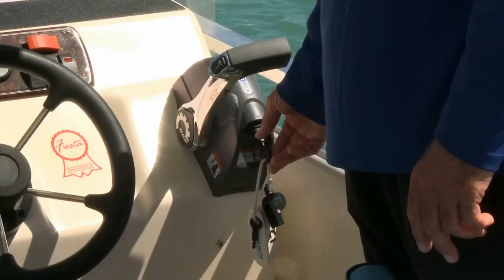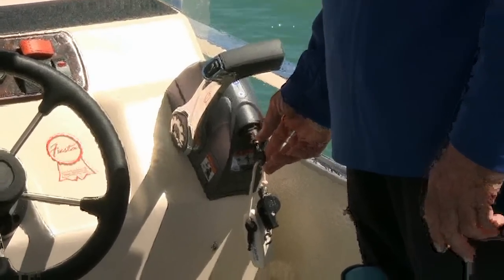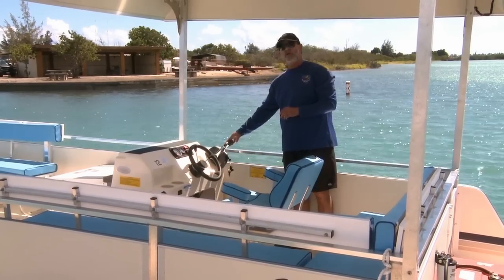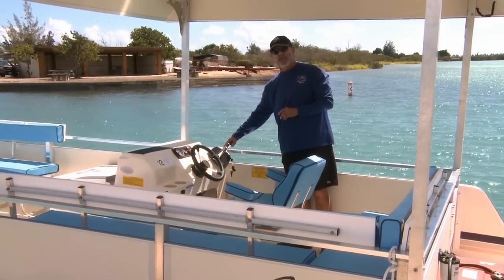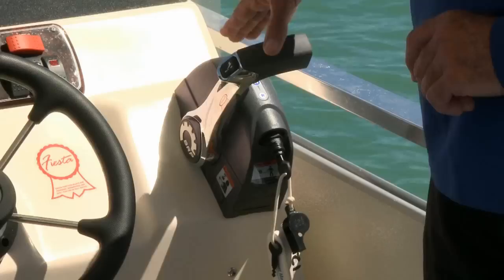Over here are your other controls. The ignition is here with the key. Your shift lever is here. Please notice that neutral is not perpendicular to the water — that's the main mistake people make. You have to learn to find neutral.